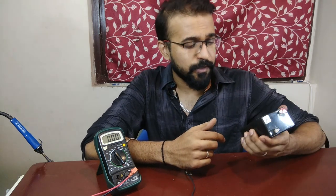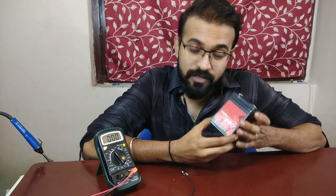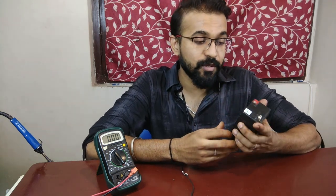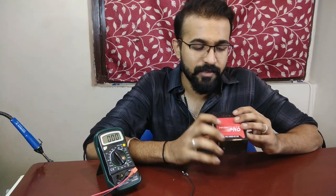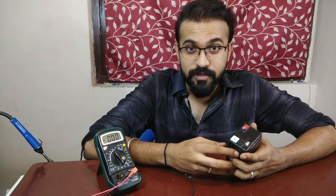Coming to today's video, it is very much related to lead-acid batteries, lithium-ion batteries, or whatever batteries it might be. If you take a big battery — this is not a very big battery, but there is a 12V battery powering this bench for rechargeable lights etc. Such batteries need protection from short circuits.